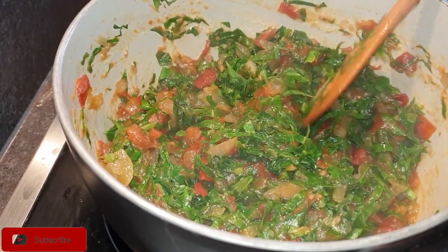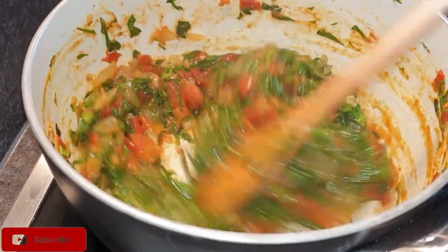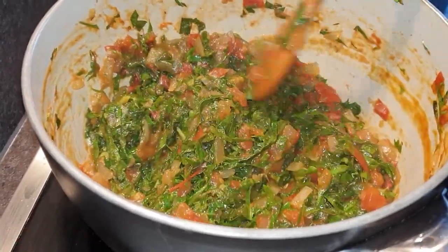Once that is done, it's time to plate your skumawiki. I added some avocado to it and it tasted absolutely delicious. I really love skumawiki.